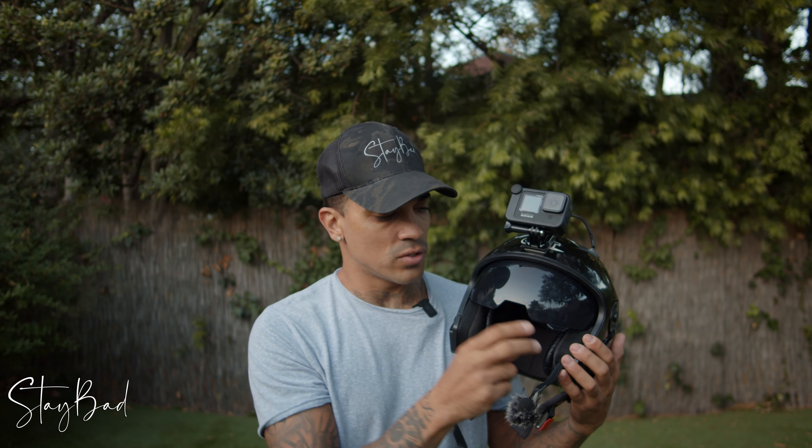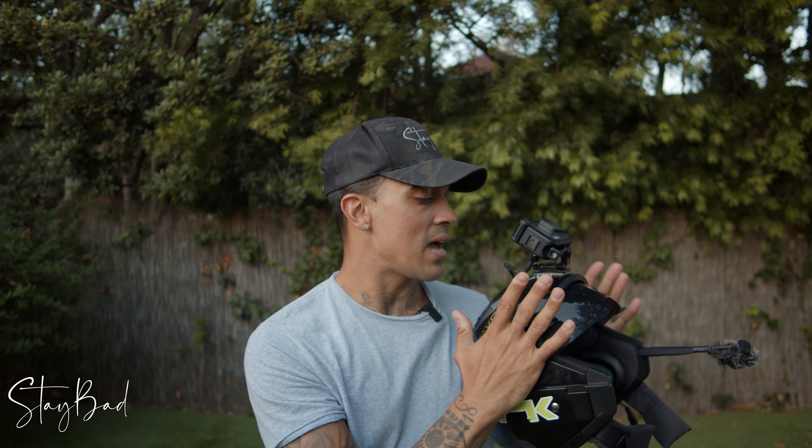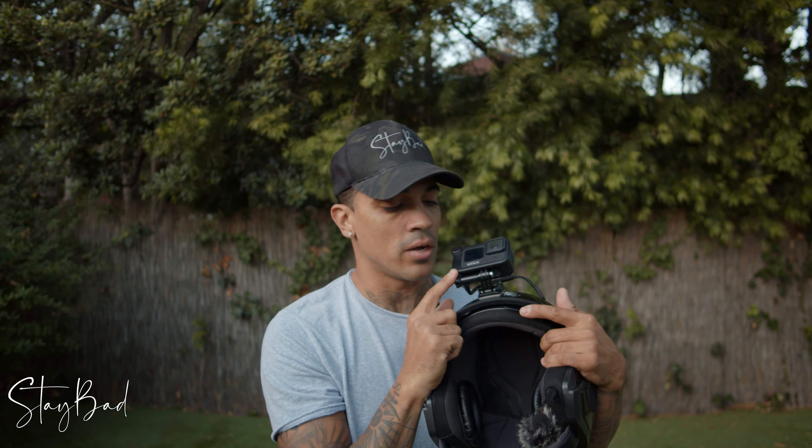It has two visors. This one goes inside the helmet — that's the one I use all the time. There's a big transparent visor that I removed because I never use it and because I wanted to have my GoPro mounted on it.